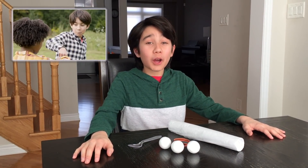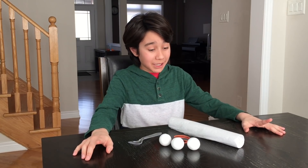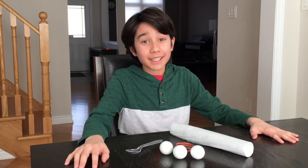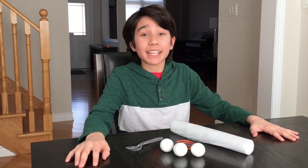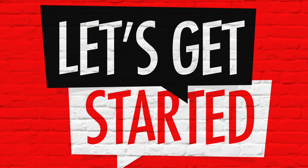Hi, I'm Ari from Clearwater Kids Challenge. Today, I'm excited to show you an eco-friendly boredom buster that you can do at home. In this video, I'll be making an upcycled catapult from just a few items. Let's get started!